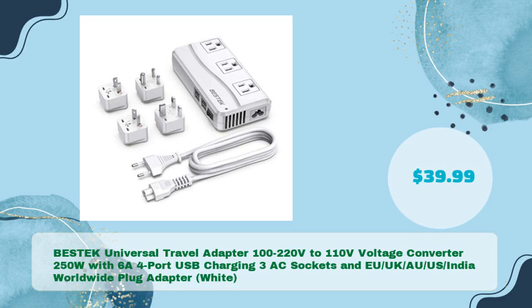The Bestek Universal Travel Adapter, 100 to 220 volts to 110 volts voltage converter, 250W, with 6A 4-port USB charging, three AC sockets, and EU, UK, AU, US, India worldwide plug adapter in white — for just $39.99.